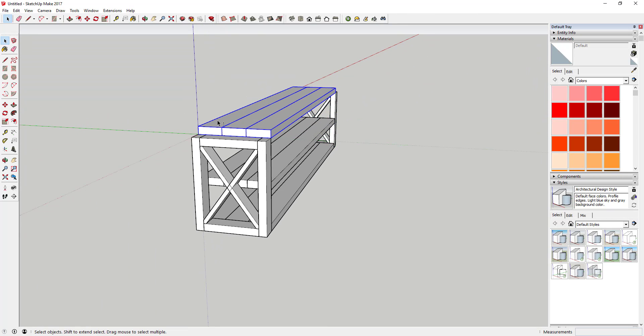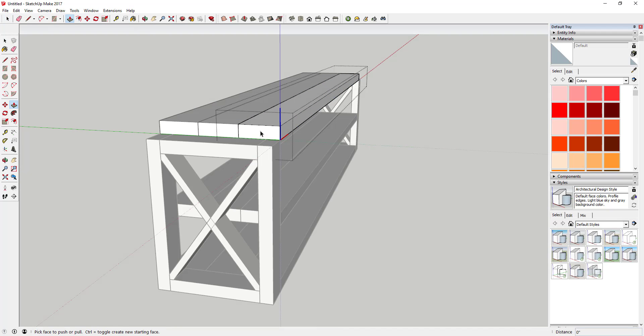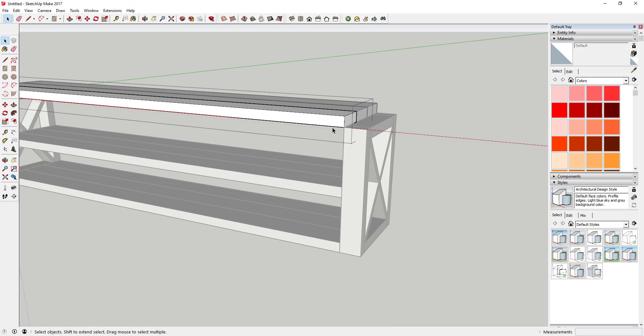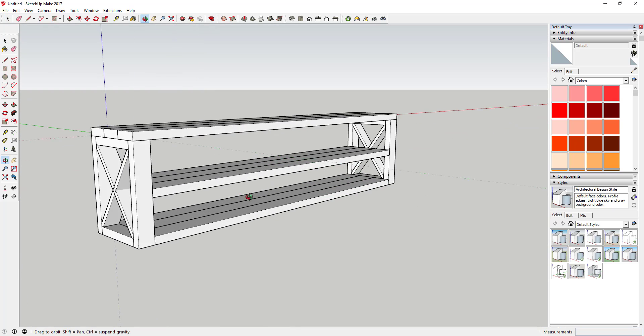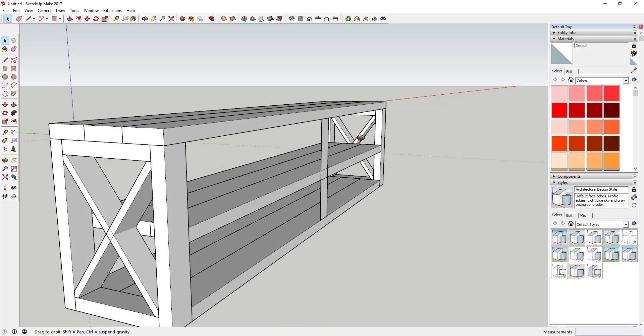Now we're going to make the top pieces unique because we need to make them a little bit longer. Select these three pieces, right-click, and click 'Make Unique.' Then push-pull them until they're on top of your piece. You can see how these three change because they're all instances of the new unique component, but the others don't. Now come in here and create your two by four support in the middle — find the midpoint and draw a line two inches that way, then four inches this way.